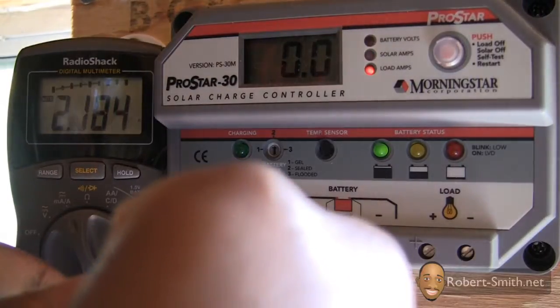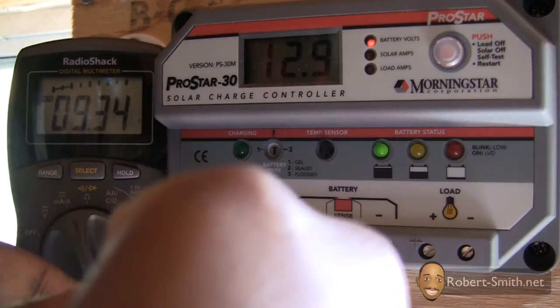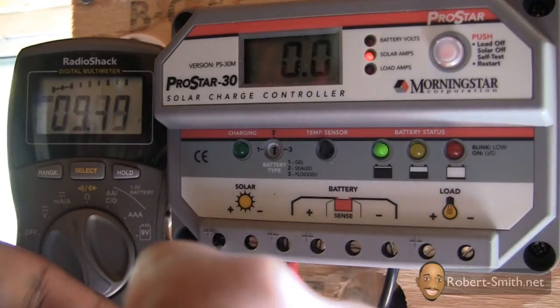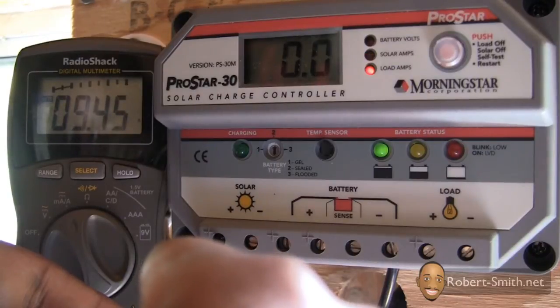After cleaning the solar panels, I rechecked with my digital multimeter to see how many amps I was producing. As I predicted, the pollen does have a tremendous effect on the power the solar panels can produce — and while performing this test I received around 9.7 amps max.